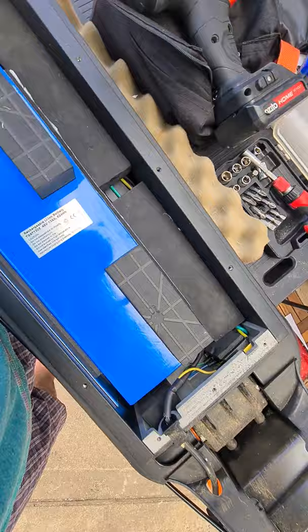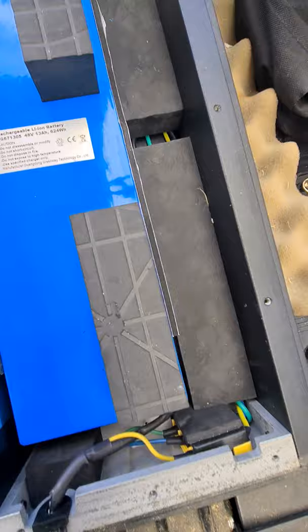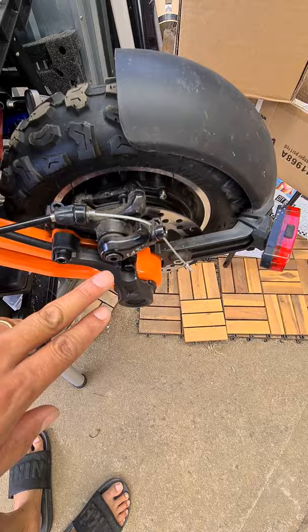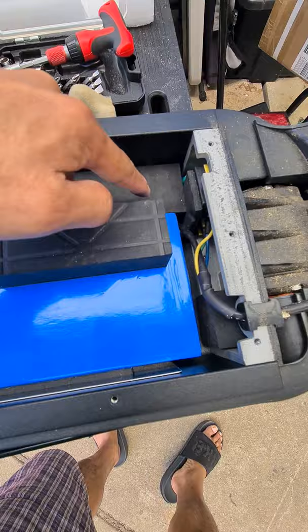I'll show you the inside. This is the 48-volt, 13 amp-hour battery — 624 watt-hour. That's the cable going towards the motor, which I changed myself. There are three cables in there plus one more black cable.